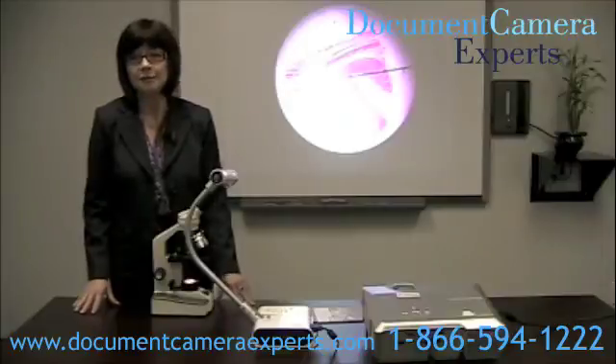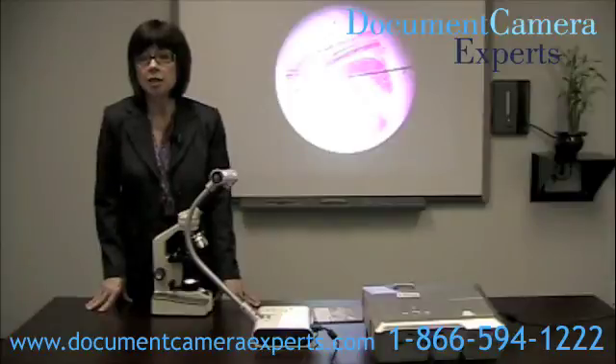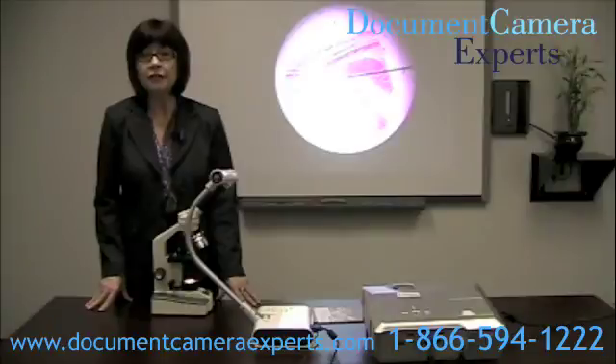And that's all there is to it. Thank you for watching — please visit us at www.DocumentCameraExperts.com for more videos and to see our products. Bye for now.